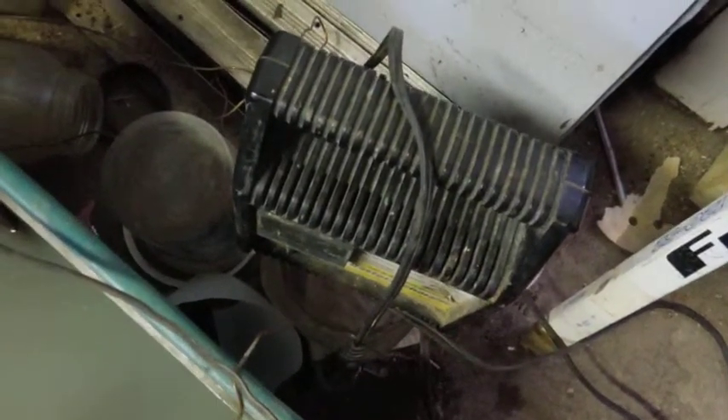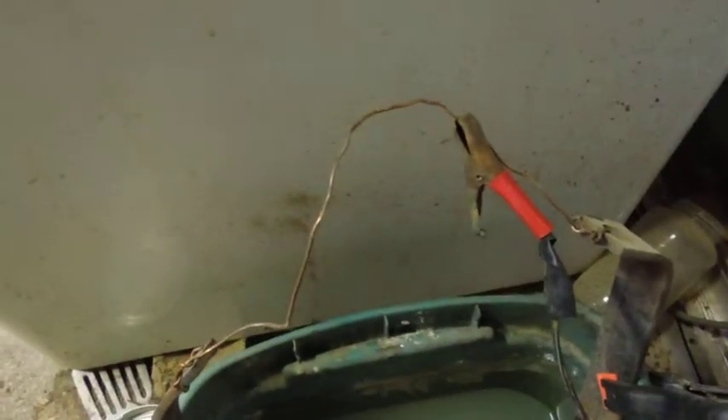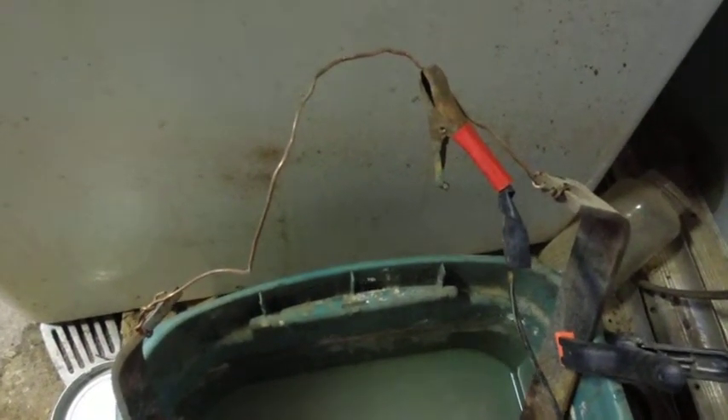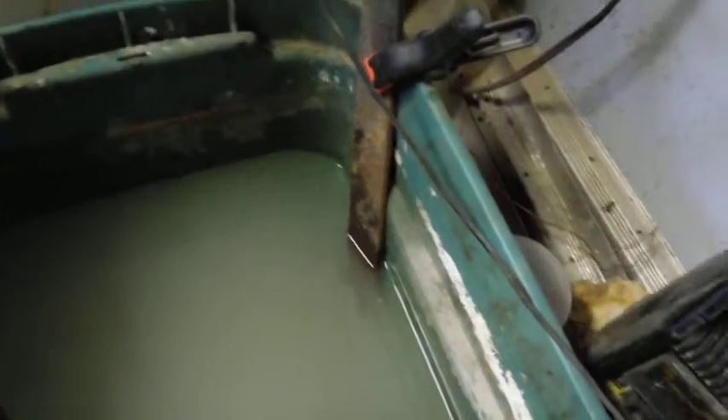I've got an ordinary trickle charger — a battery charger — set on 12 volts, lowest amperage setting, which is two amps. Hook the positive cable to your sacrificial anodes. Positive goes to the anodes, negative goes to your part. Because electricity flows from positive to negative, the whole purpose of this is to strip the steel particles off of the sacrificial anodes and put them onto your part.